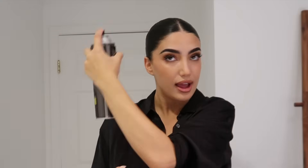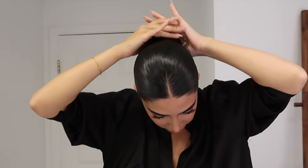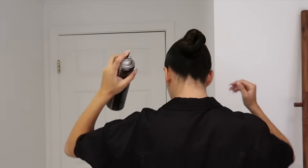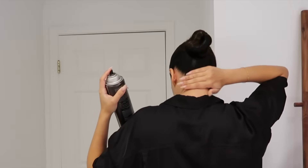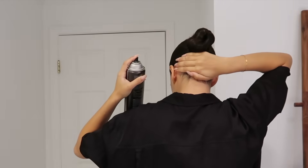And then we're going in with this TRESemmé hairspray. First I spray the top — just focus on all those hairs — and then I go in and spray the bun and use my fingers to make sure all the hair is laid down. Then I go in at the bottom of my hair and again just use my fingers to make sure that all those hairs are nice and in place.